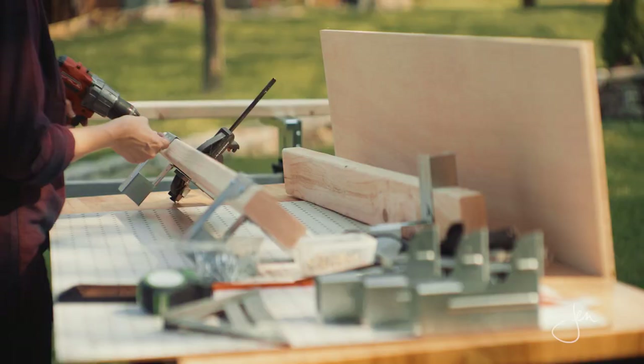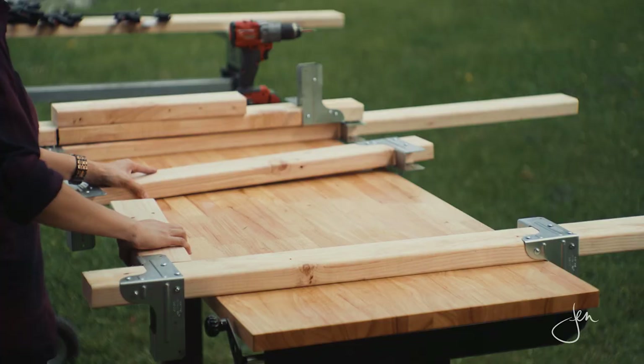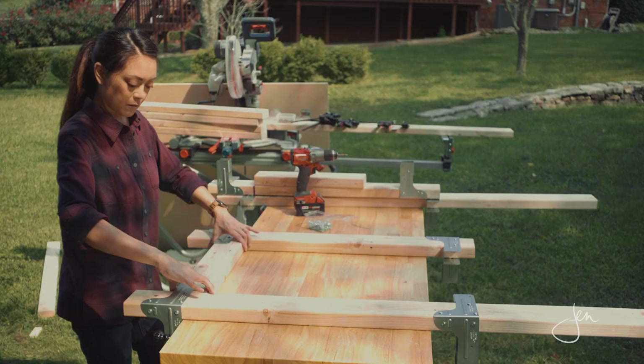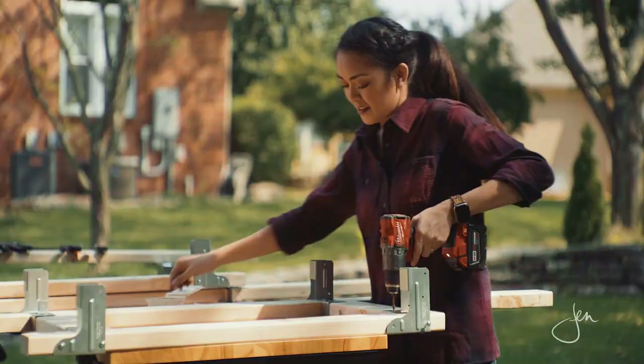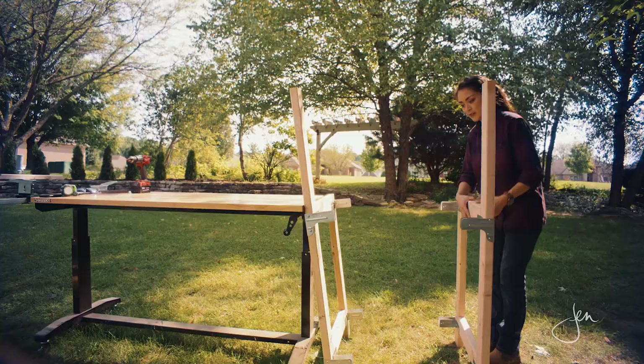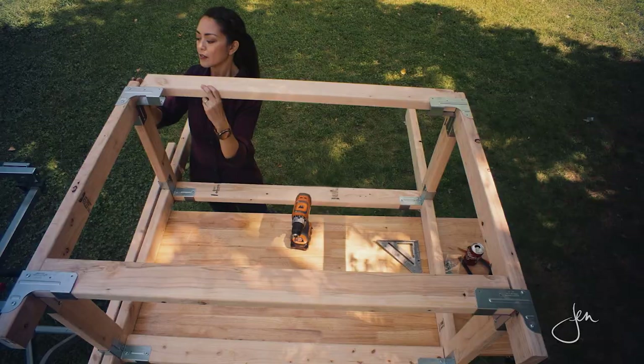Now that we have the connectors screwed onto all four legs, it's time to add the side rails. Just slide the pre-cut boards into the connectors, clamp it, and drive in the screws. Now that we've got the two sides built, it's time to attach the front and back rails. Do the same thing here — slide the boards into the connectors and secure with the screws. Super easy.